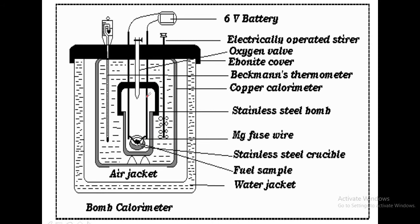The ignition coils are connected to a 6-volt battery and are used to ignite the fuel. The fuel is kept here — this dark shaded region is the fuel, kept over a stainless steel crucible. That crucible is inside the stainless steel bomb, over which the fuel is kept, whose calorific value needs to be determined.